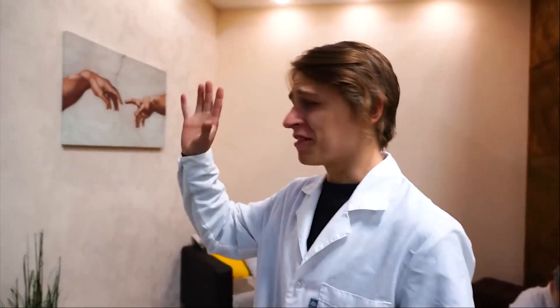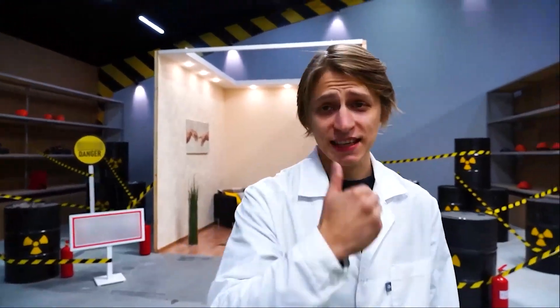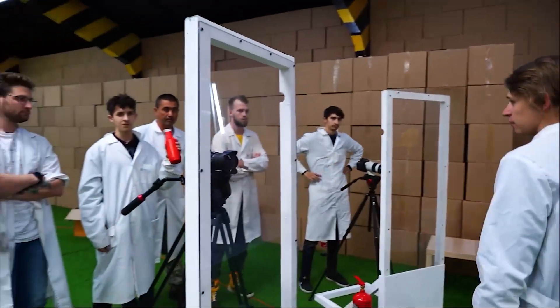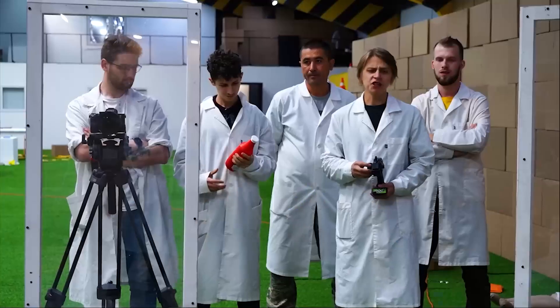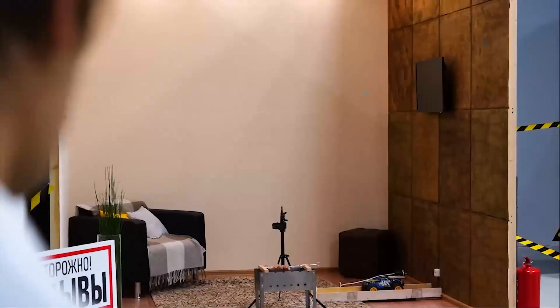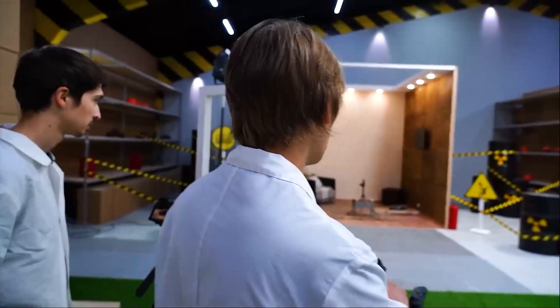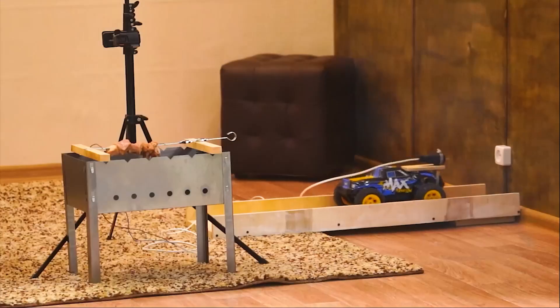All the experiments we'll be conducting today will be in this apartment. But this apartment has one peculiarity — it's not a real apartment, it's not even a real room. It's just a structure. We'll all be standing behind this shelter in our hangar. On the count of three, we're starting to check whether the barbecue will grill or not. Is everyone ready?